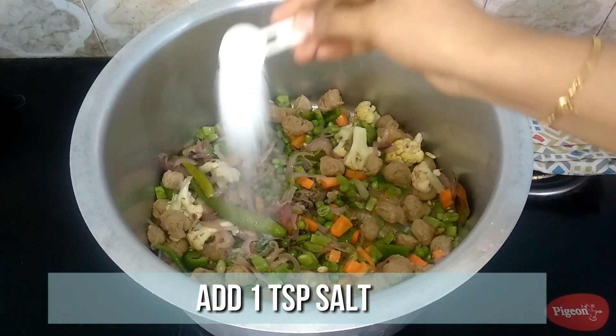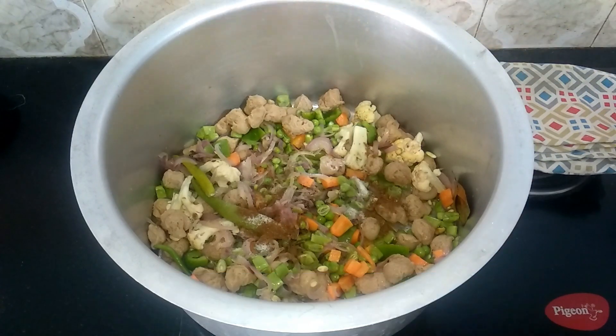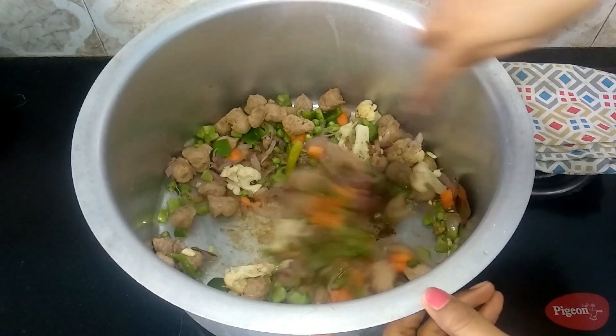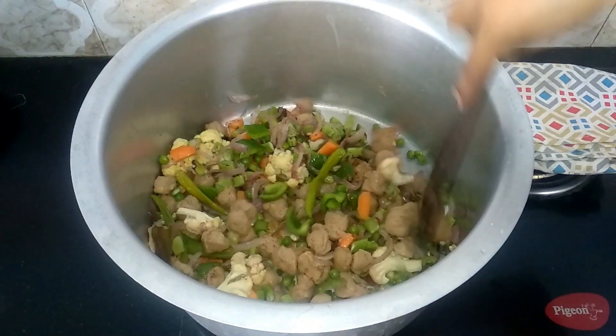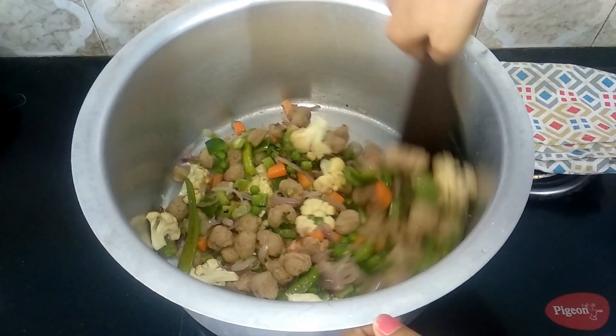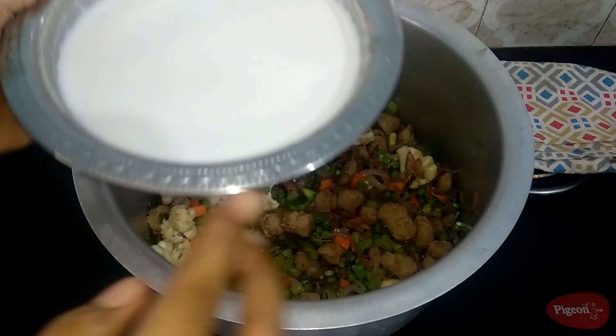Then add 1 teaspoon of salt and half teaspoon of garam masala. Give it a quick mix. Then add 3 cups of coconut milk and let this come to a boil.